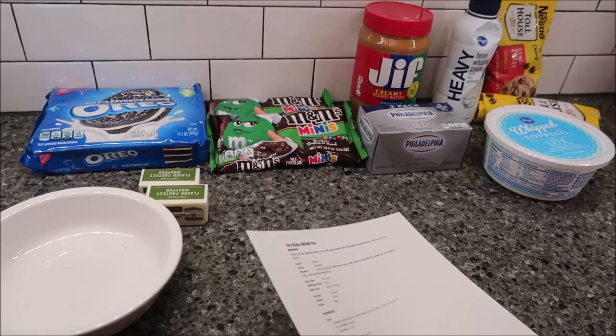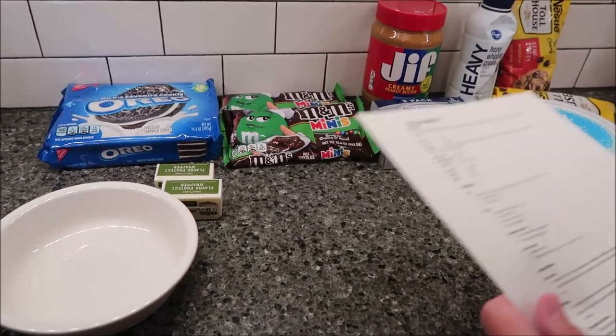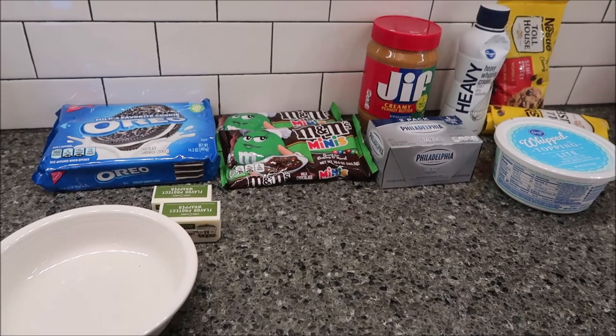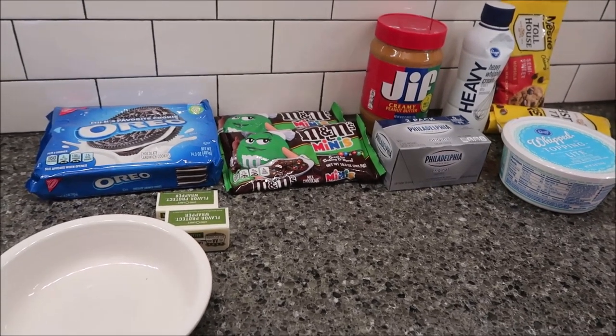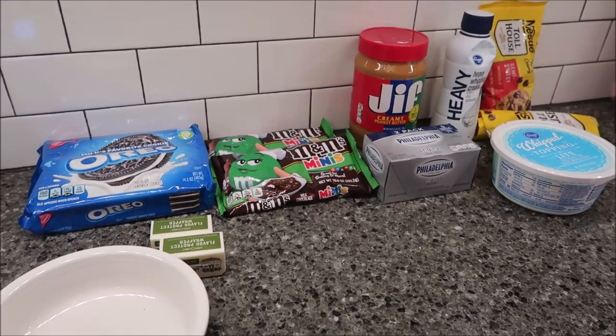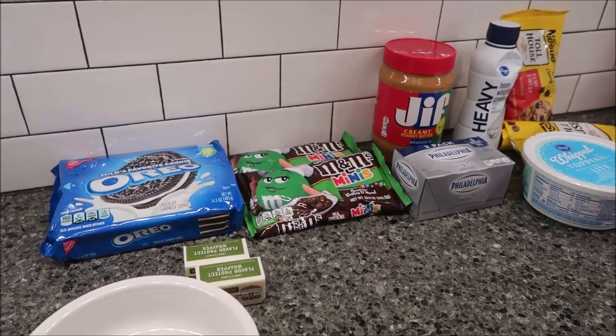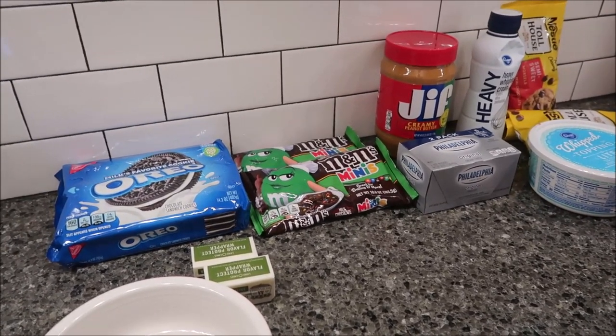Today I'm going to be making a no-bake M&M pie. This is from thefirstyearblog.com — I will link below. There's a description right below this video, so you can click on it and go straight to the written instructions just like I did and print it out.